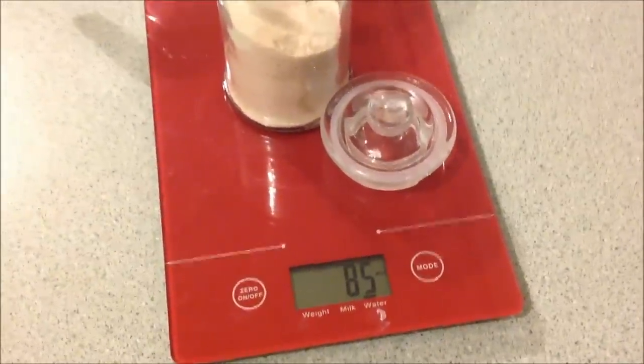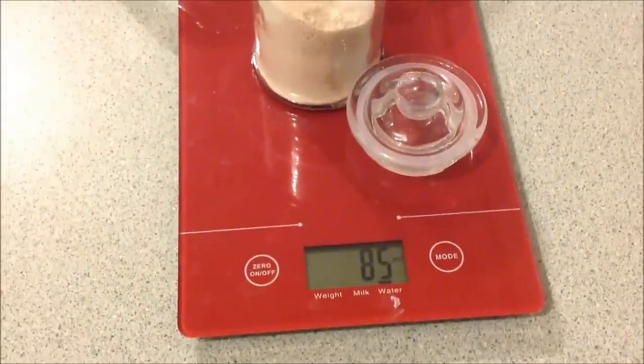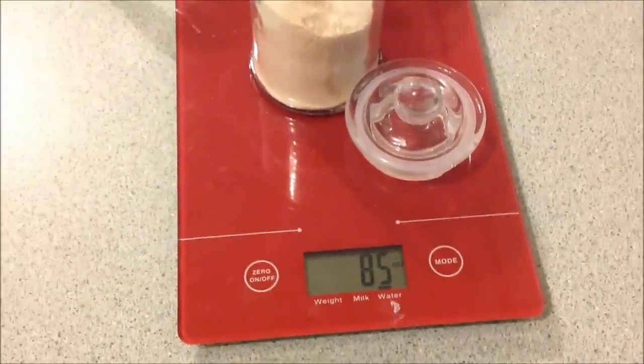Ignoring the dreadful sound of the dishwasher — there's the end result: 85 grams.